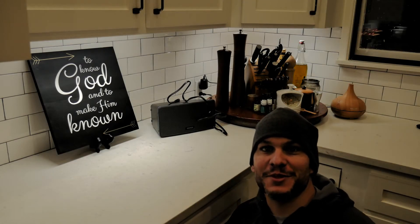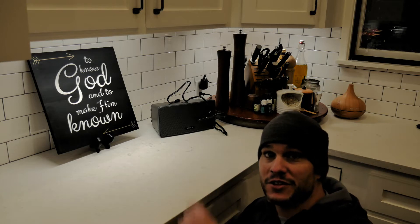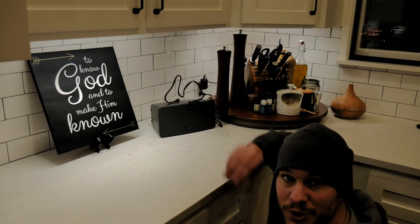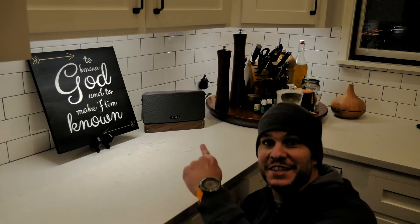Hey guys, Ernie here and welcome to the Paleo Hiker MD channel. Today we're going to do a little woodworking project. Do any of you guys have one of these awesome countertop speakers? This is a Sonos, and the problem is you've got all these wires all over the place and it's a real pain. If you have that problem, stay tuned — I'm going to show you how to make a quick easy project to turn this into this.